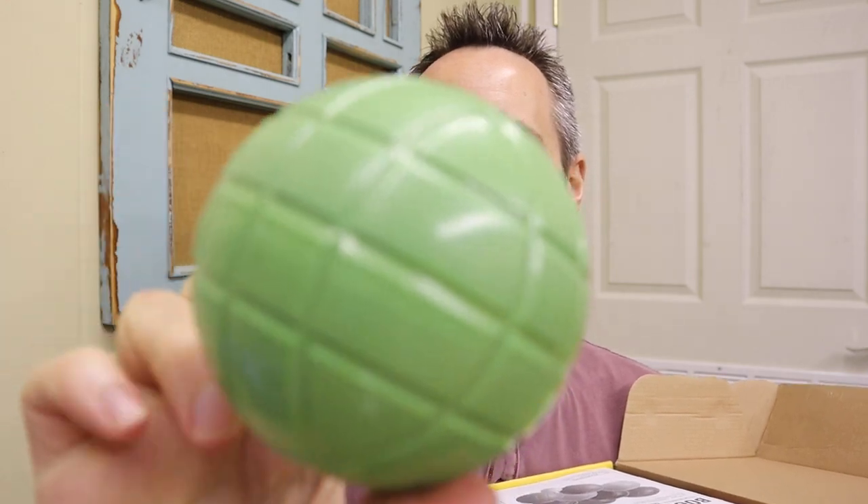Let's open this thing up. So the ones that we played with that our friends had were just like a solid ball — there wasn't any texture on it. But this one has textures on it.